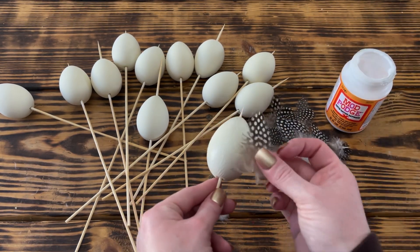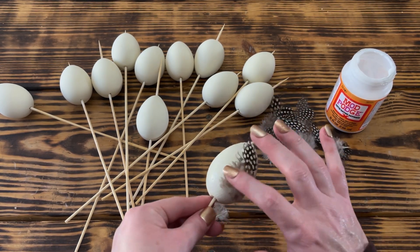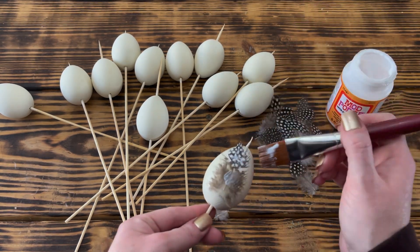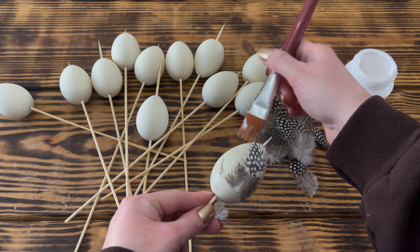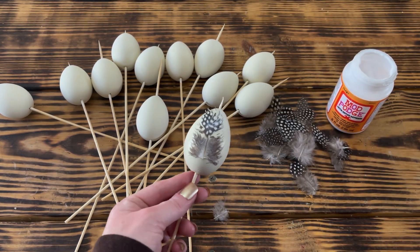I then added another layer of Mod Podge on top of the feather, using a paintbrush to fan out the feathers so they would lay nice and flat and to seal them. Once I had the feather on the egg, I went ahead and covered the rest of the egg in one coat of Mod Podge so that it would have a uniform finish, then set it aside to dry.